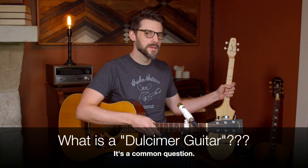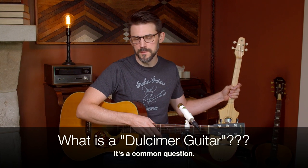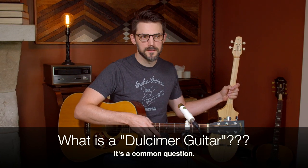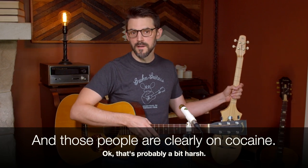I have recently learned that people out there are a little confused about dulcimers versus guitars. There are people who refer to stick dulcimers as dulcimer guitars, so this is a matter of clearing up some terminology and explaining some things.